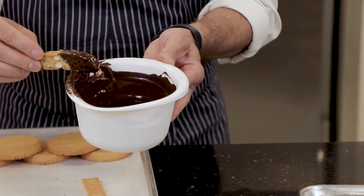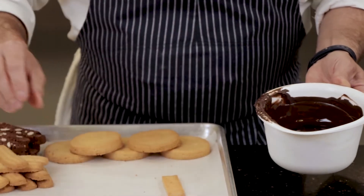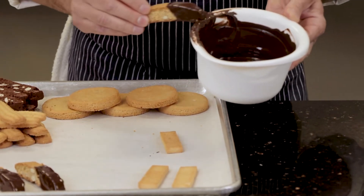I'm using the dark one. I want to make sure I scrape off the excess because I don't want feet — it doesn't look very attractive. It's not very clean looking when you have a puddle of feet, so it's important to kind of scrape it away.